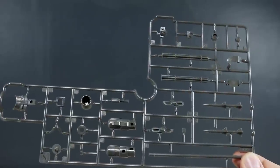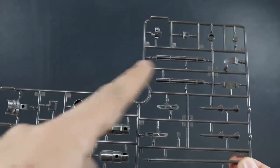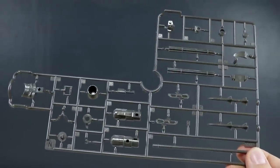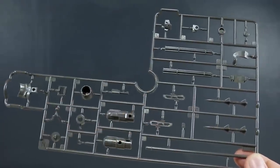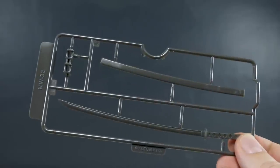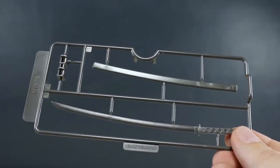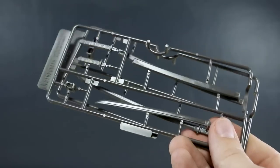Runner N is our weapon parts — mostly weapons but a couple parts for the body itself — molded in light brown. You can see the parts for the Gatling gun, the stand for the base, and the missiles as well. And then finally runner MW-32 — this is exactly what you get from a separate Kotobukiya option weapons set, and you get two of these runners, so you'll actually have two swords for the kit.